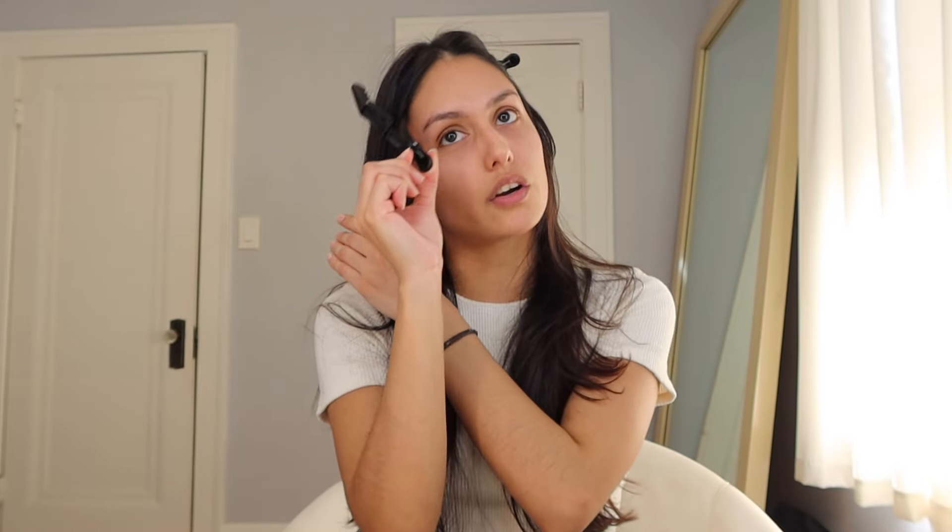This is my five-minute makeup tutorial. It's gonna be a really easy makeup look — I mean, it is five minutes, so there's pretty much nothing to do. But right now I just have to go wash my face really quick so we can get started with the tutorial. Okay, I'm back and my face is nice and clean.